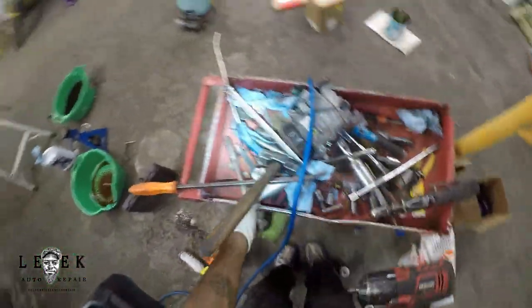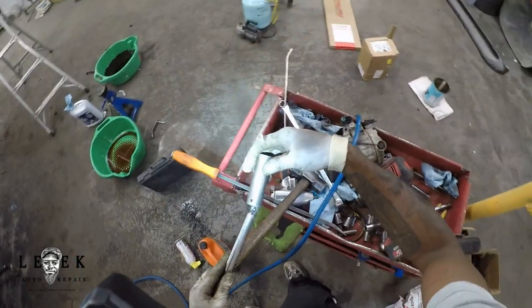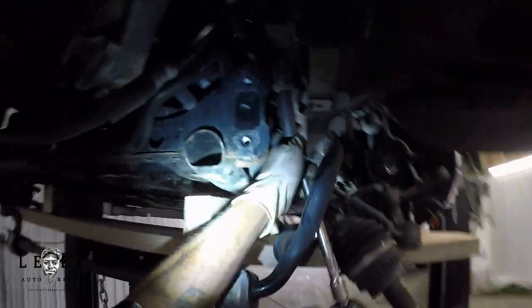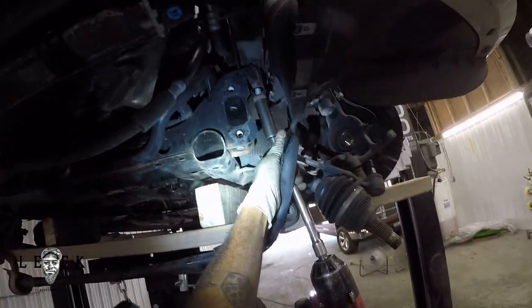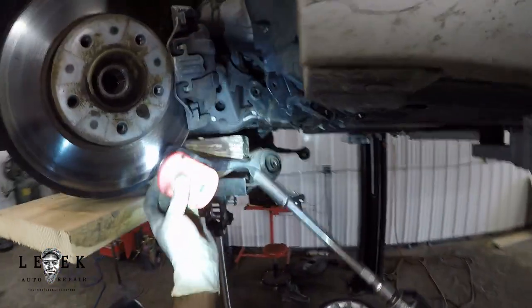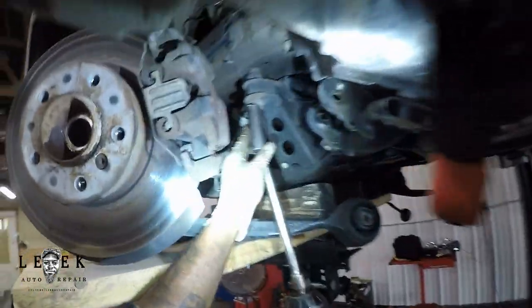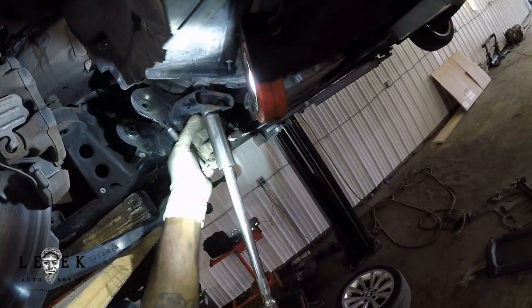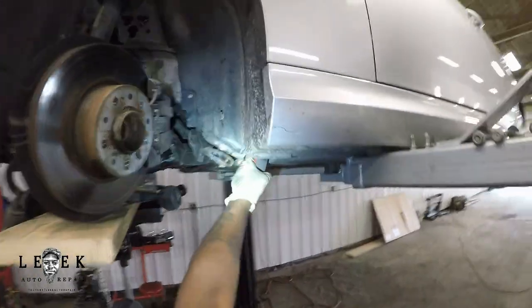Next I'm taking off the subframe bolts. There are three on both sides, 16-millimeter. I went in with an extension and my Earthquake gun and backed them out. Make sure you have the trans jack properly set up so that when you take the bolts out the subframe just drops down. Two of them are the same size on one side, and then there's one that's just smaller — dummy proof, really can't mix them up.